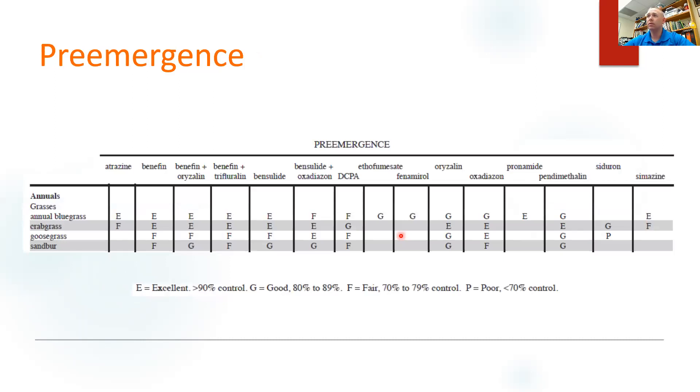Pre-emergent is exactly what it sounds like — it is applied before the plant emerges. This table comes from our E832 manual, which basically has all of our herbicides in it for everything, and it gets updated every year — a really good resource. We can see we have a lot of chemistry names across the top, and then our annual grasses: bluegrass, crabgrass, goosegrass, sandburrs. Here are our sandburrs along the bottom, and we can see ratings of fair, good, fair, good, good, fair. There's no excellent rating for sandburr control — that's really not on the market.